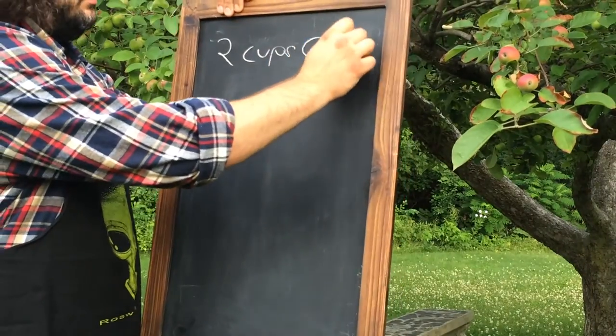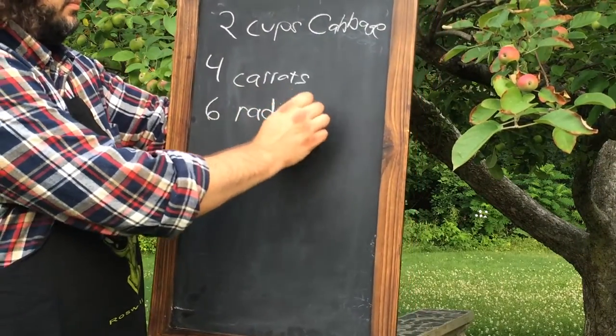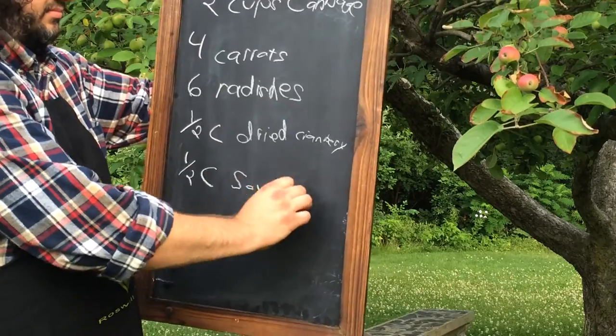Our ingredients for the body of the slaw are two cups of julienne cabbage, four cups of julienne carrots, six radishes thinly sliced, a half a cup of dried cranberries, and half a cup of roasted soy nuts.